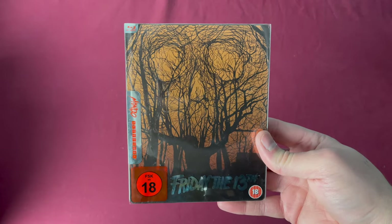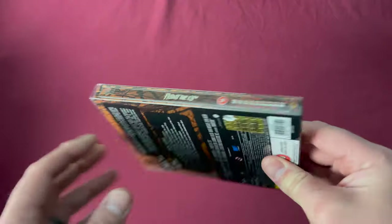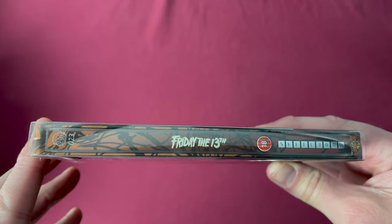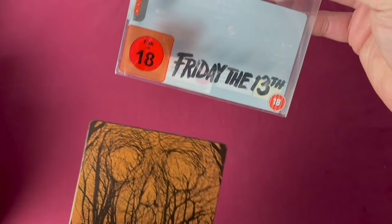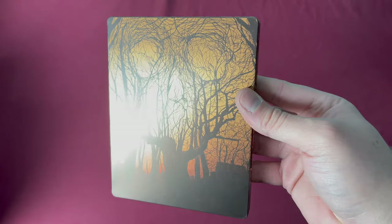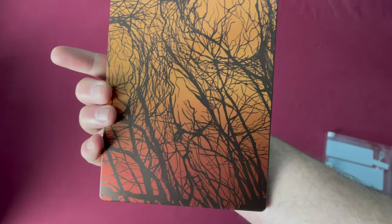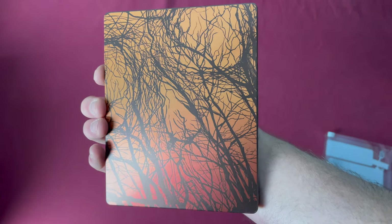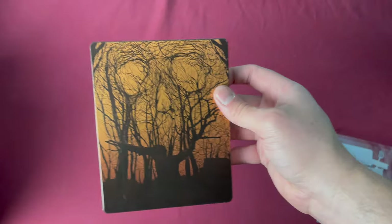Number twenty-three was also a European Amazon exclusive, released on December 10th, 2018 as well. There's the spine, and this one has the title in the plastic cover. Here is the actual steelbook — you can see the shape in the trees. Then here is the back. Sort of a plain one, kind of hard to recognize artwork.